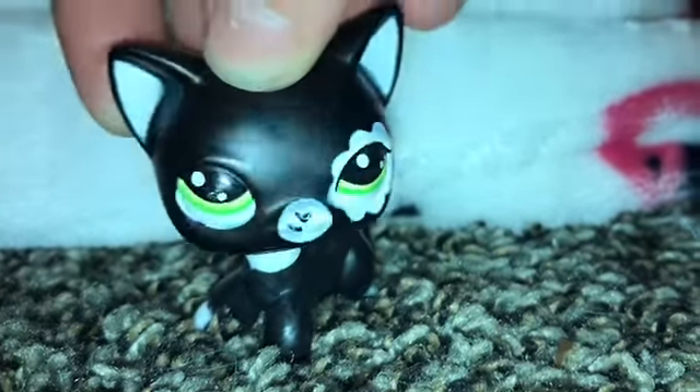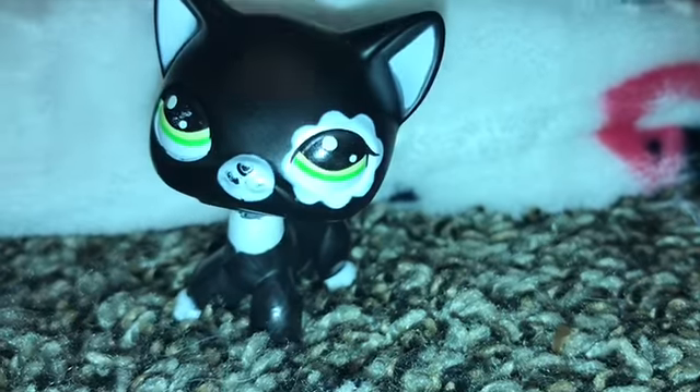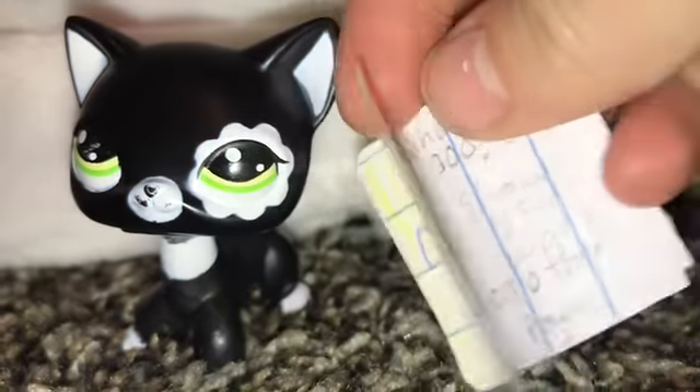Welcome back to another video of Family Friendly LPS. Today I'm gonna be showing you how to make this book. Let me find it. This one. So it is a math book with questions in it.